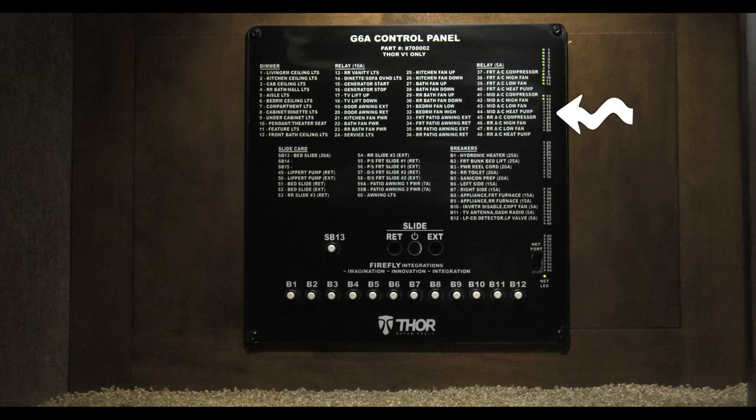If it is glowing green, the feature is working. All the breakers are at the bottom, labeled B1 through B12. For example, say the kitchen fan will not go up — that is number 25. Find the light for number 25 on the right. If it is not green, look at your breakers below. If one has popped out, simply press it in to reset it.